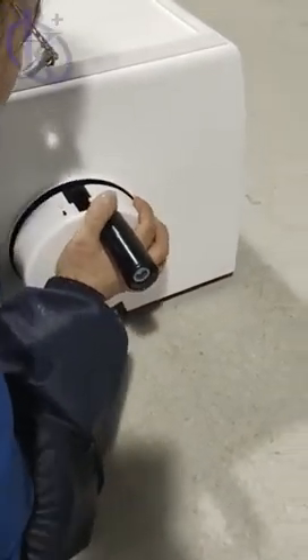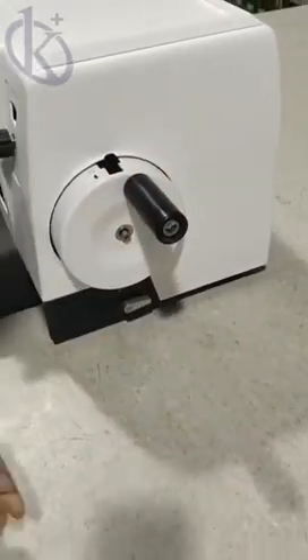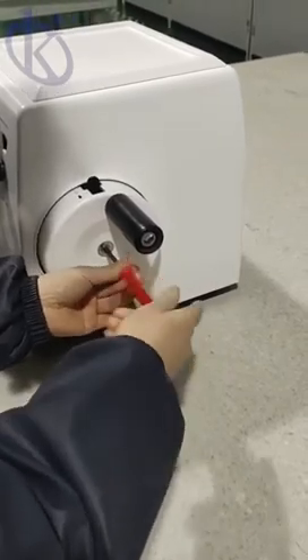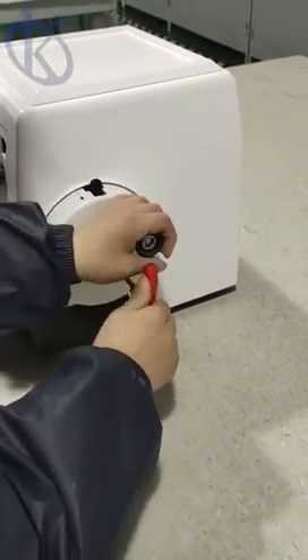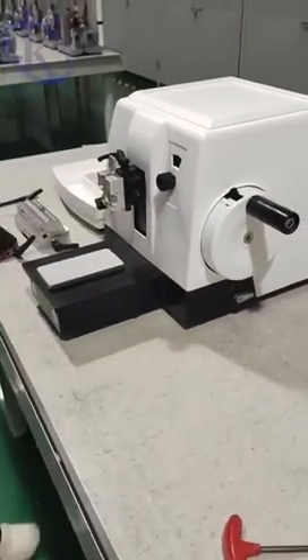In this video we present you how to use the Rotary Microtome YR417. This Rotary Microtome has many great features that make it the ideal item to have in your histology lab.